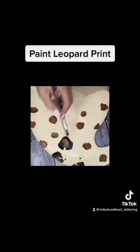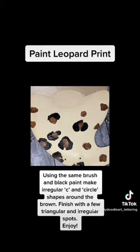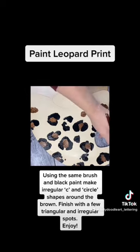Then you're going to start going around those circles irregularly with some black, doing C-strokes and reversing them, with little dots here and there. And you're going to see leopard print is going to take shape.